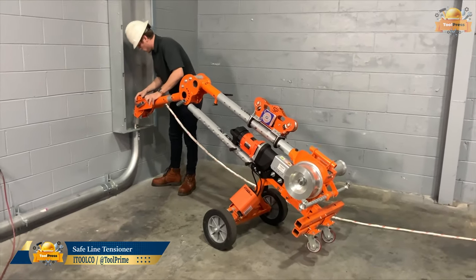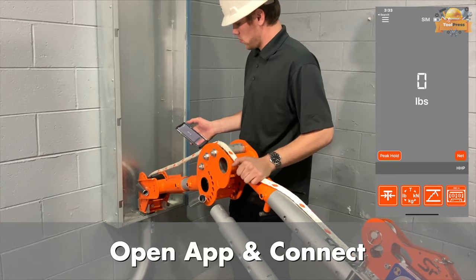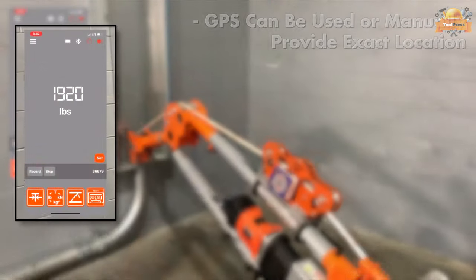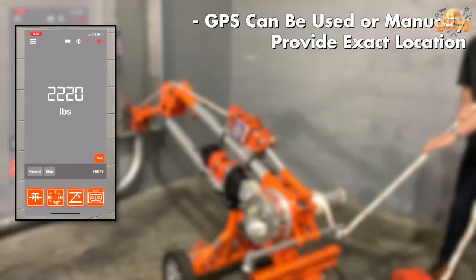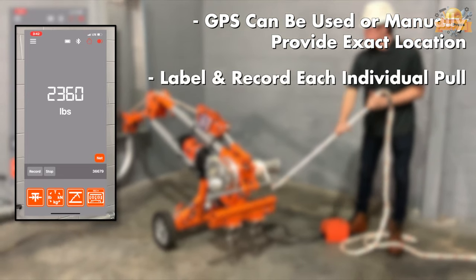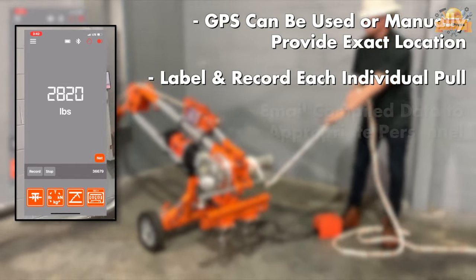The SafePoll RLT is an innovative tool that accurately monitors and stores cable tension, helping you prevent damage and increase safety by ensuring that cables are being pulled at a safe tension level. With the SafePoll RLT application, you can track every pull on your mobile device, giving you real-time updates on the status of your cable pulls.